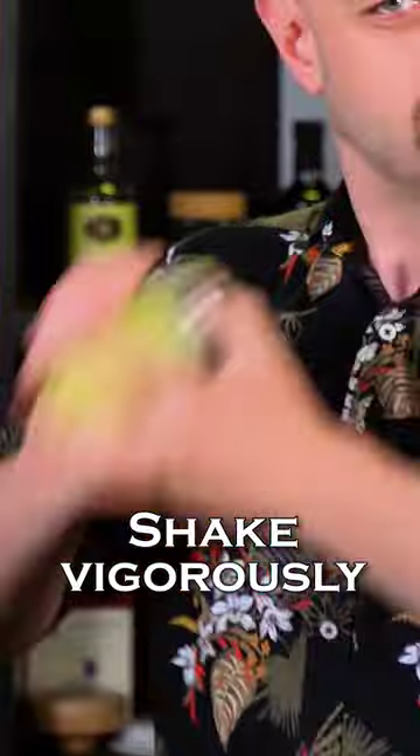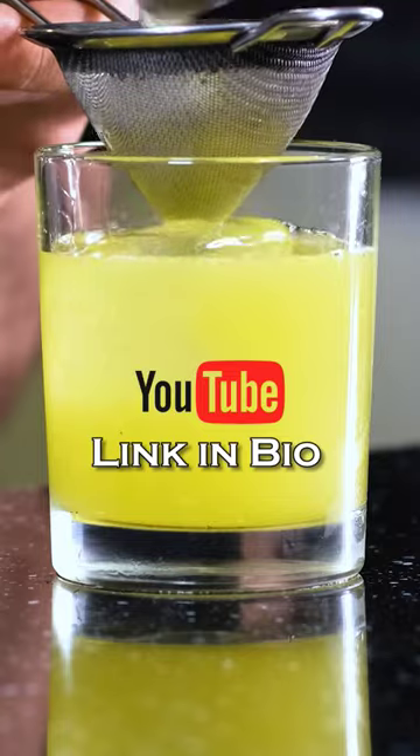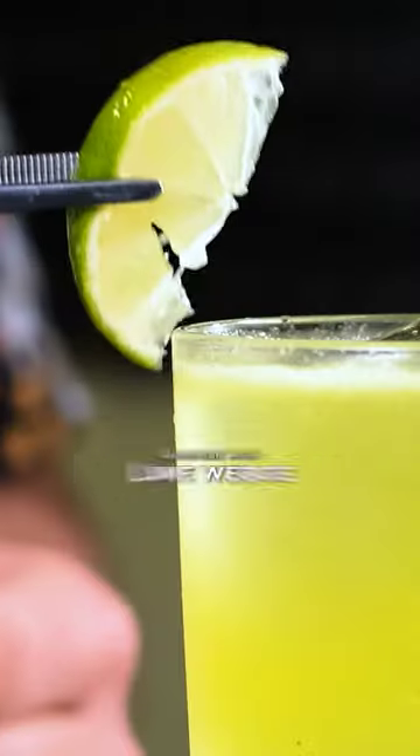Shake it so hard that you grow a mustache. Fine-strain the cocktail. If you want to see longer videos, subscribe to my YouTube. Top up with lemon-lime soda and garnish with a lime wedge. And this is how you make it.